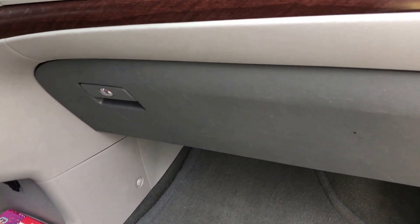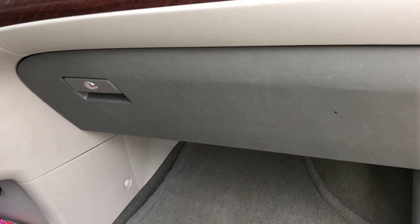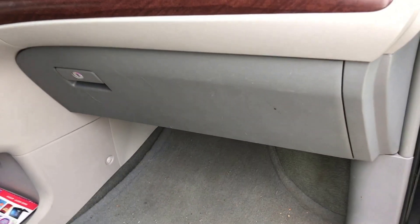And we're done. So there you have it — it's as easy as that to change out the cabin filter. I hope you enjoyed the video. Next time, don't pay the dealer to do this. Do it yourself and you'll save yourself quite a bit of money. Thanks for watching.